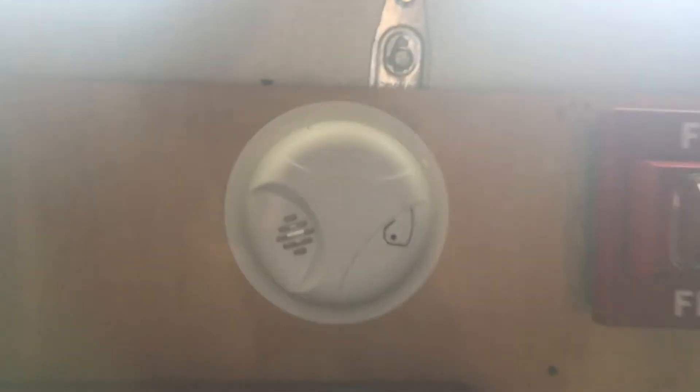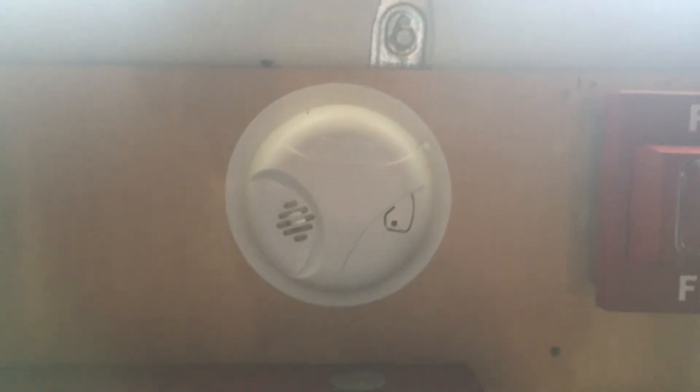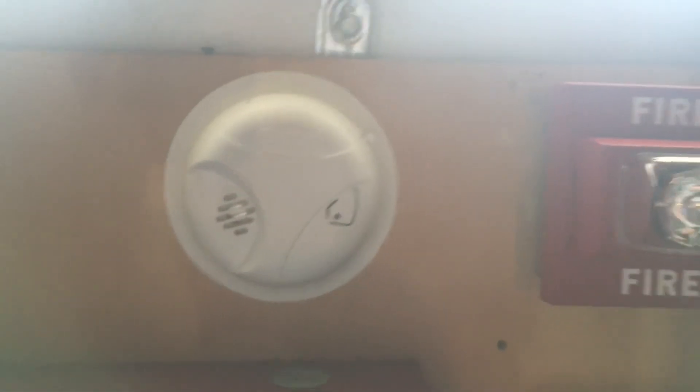So now we're going to test the smoke detector — three, two, one. Okay, there we go, nice and standard.